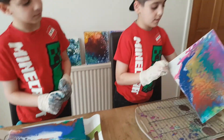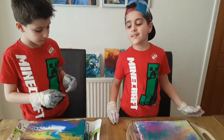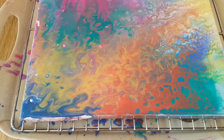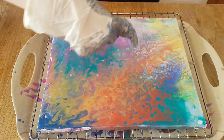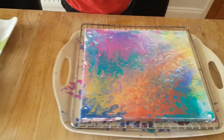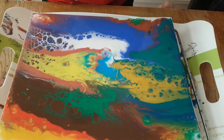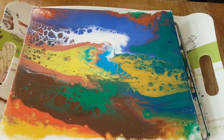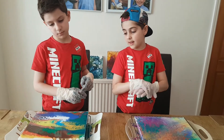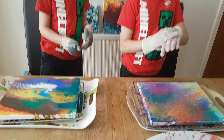Oh my god, they look so beautiful! Christopher, I really like that yellow going frizzy down the side there. I really like yours because the blue looks like the sky and the white looks like the clouds. And then the green kind of looks like the grass, and that yellow kind of looks like the sun. Basically like a nice theme.